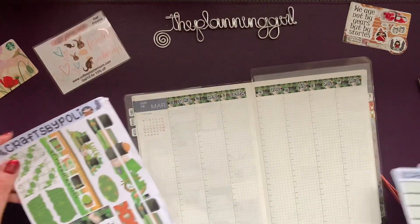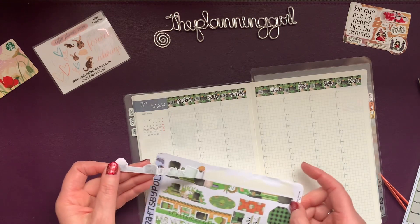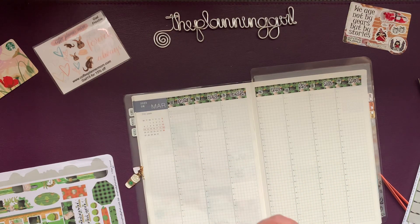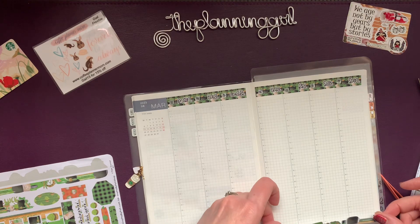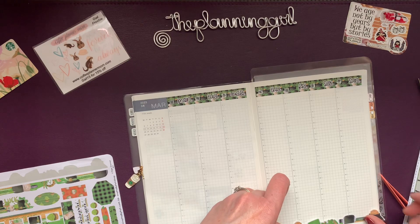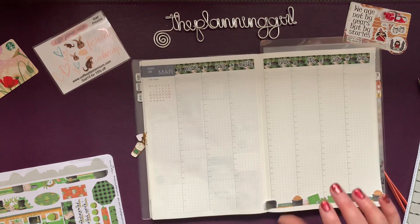I'm going to use this journal washi. Use it down here. And I have some to trim.